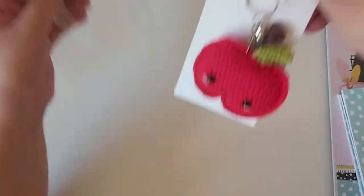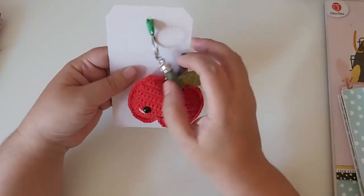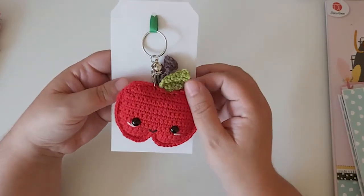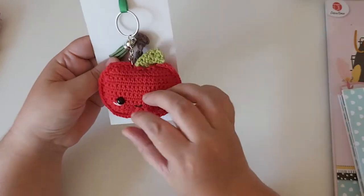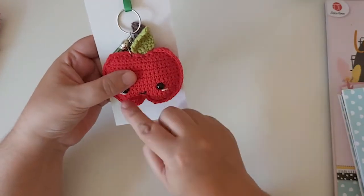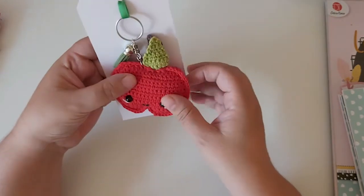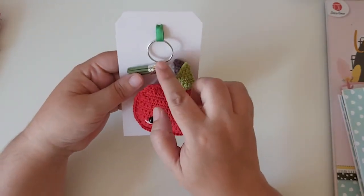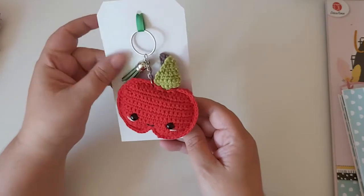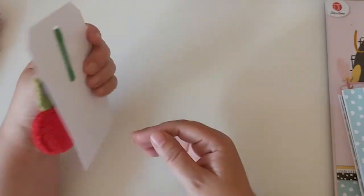I also crocheted some apples to give to my little boy's teachers as gifts. I crocheted the apples, put a little face on each one, added a stalk and leaf, and then attached key chains with the little tassels I got from Amazon.